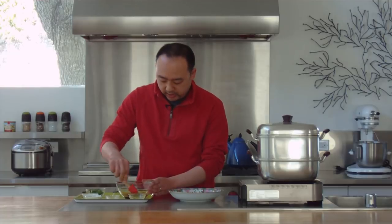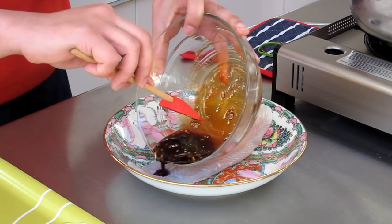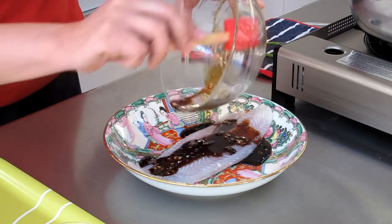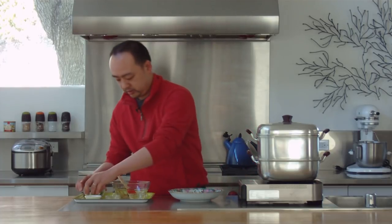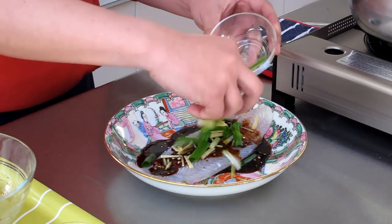And now I'm going to pour it onto my fish. Today I'm using a catfish — you can use any kind of white fish. So what we'll do is just pour it onto the fish and get all that great sauce out. Now I'm going to add some ginger, just sprinkle that on top, and some green onions. And that's all there is to the prep work.